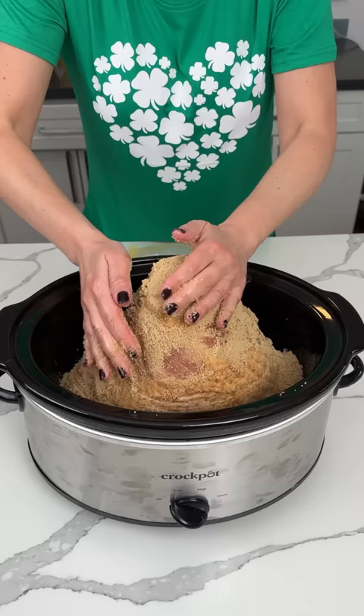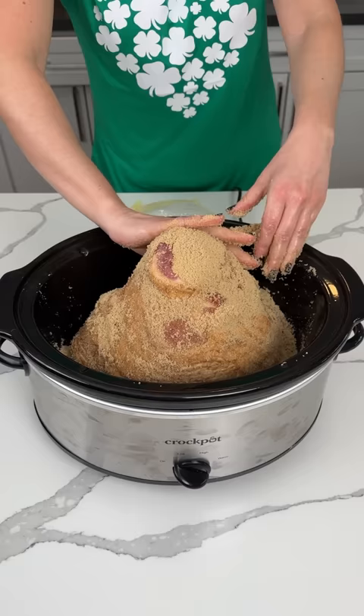We're making a delicious, easy Easter ham — or any ham. But I like ham on Easter, so we're making that.